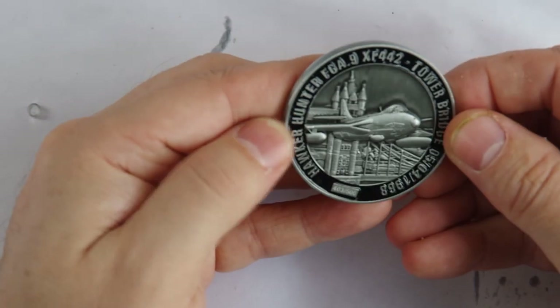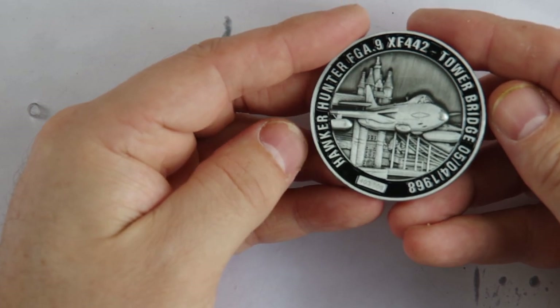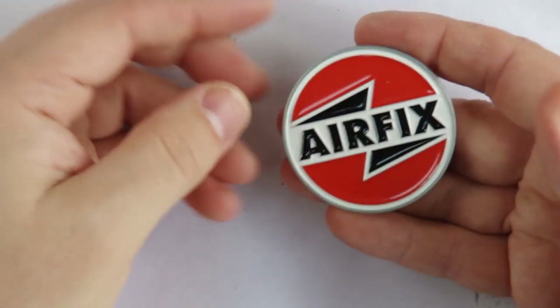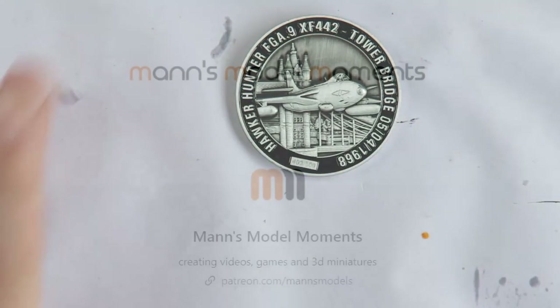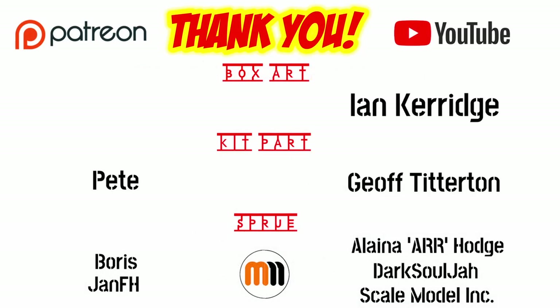Speaking of Airfix, if you want to win the collector's coin commemorating Flight Lieutenant Alan Pollock's protest by flying Hawker Hunter XF-442 through the span of Tower Bridge on April 4th 1968, then you can enter my free draw for that — details are in my video unboxing of the kit bookmarked above. Alternatively, you can join my YouTube channel as a member or sign up to my Patreon to be automatically entered into this and other draws with multiple tickets and so a higher chance to win, plus have access to my personal Discord channel and other perks. Let me give my heartfelt thanks to all of those wonderful channel members and Patreon subscribers for helping me to make these videos.